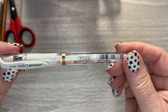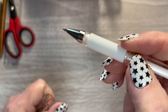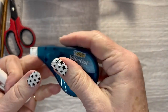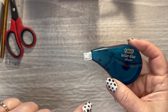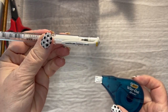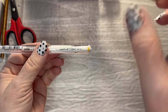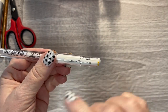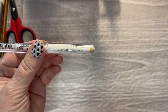This is a Uniball Signo white pen — I use this for whiting out small spaces. Where you'd use the actual white-out for bigger spaces, you can use this to white out the lines in your planner. If you want to do a scene on the bottom or top and you want to white out the center lines, you'd use the white-out. If you have a smaller space, I usually use this.